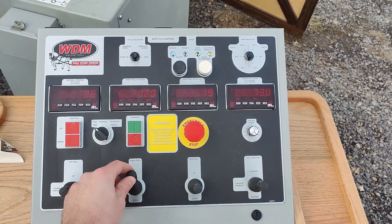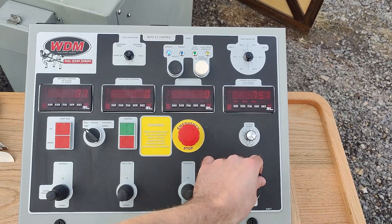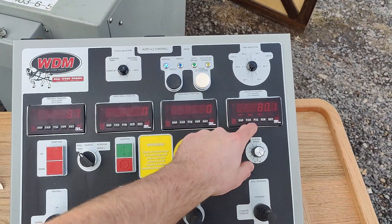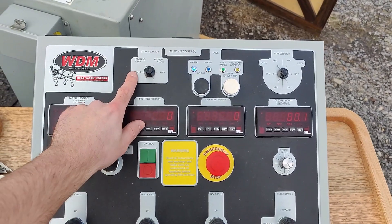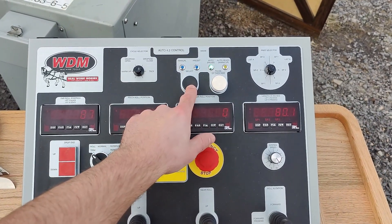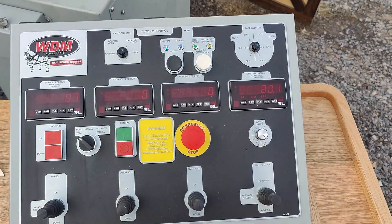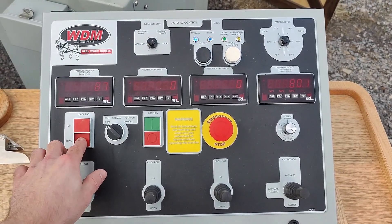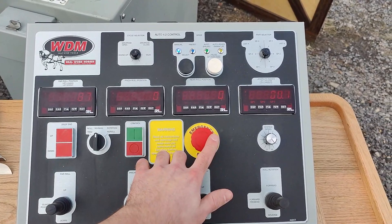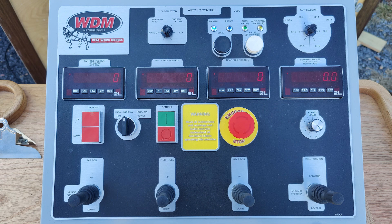For the Auto 4.2, you again have joysticks for far roll up and down, pinch roll up and down, near roll up and down, and roll rotation forward and reverse, with corresponding digital readouts. You also have a cycle selector to switch between cycle options, a push button to select between manual, preset, and auto mode, and a part selector — this one has six part storage. There are large push buttons for drop end up and down, a roll trim, normal, and rotation re-roll selector, a control on/off button, an emergency stop mushroom button, and a system speed control.